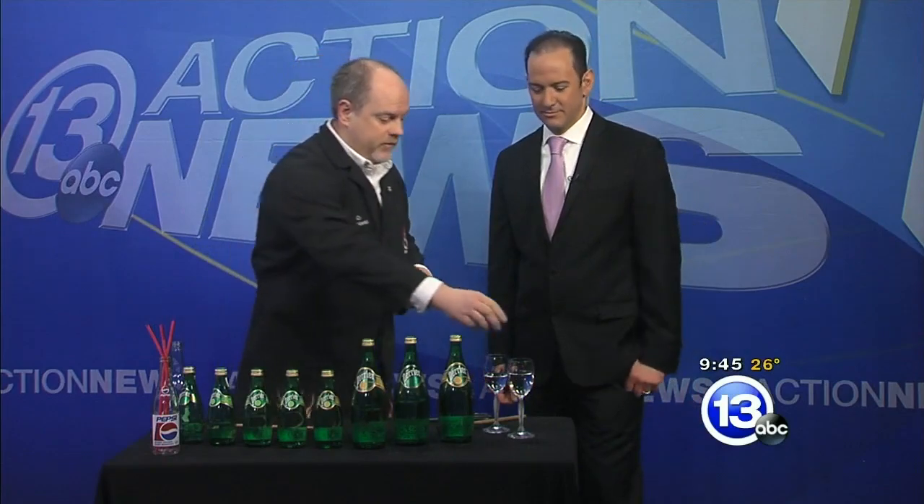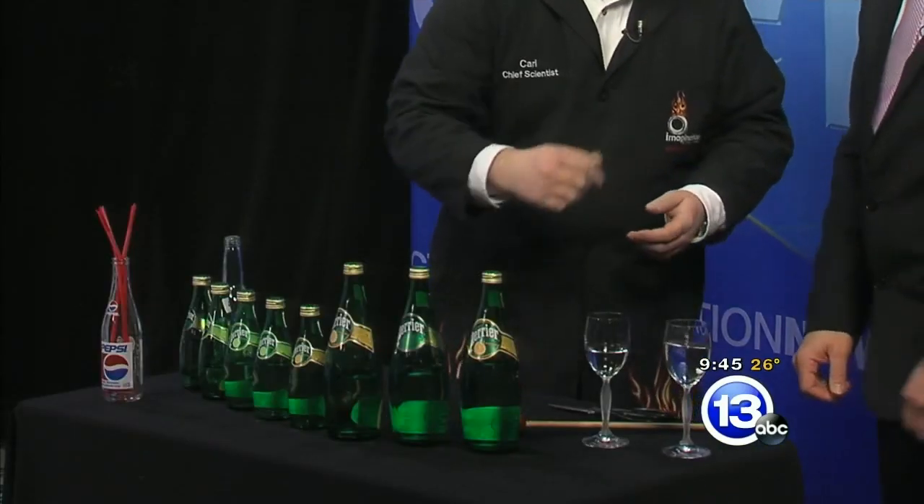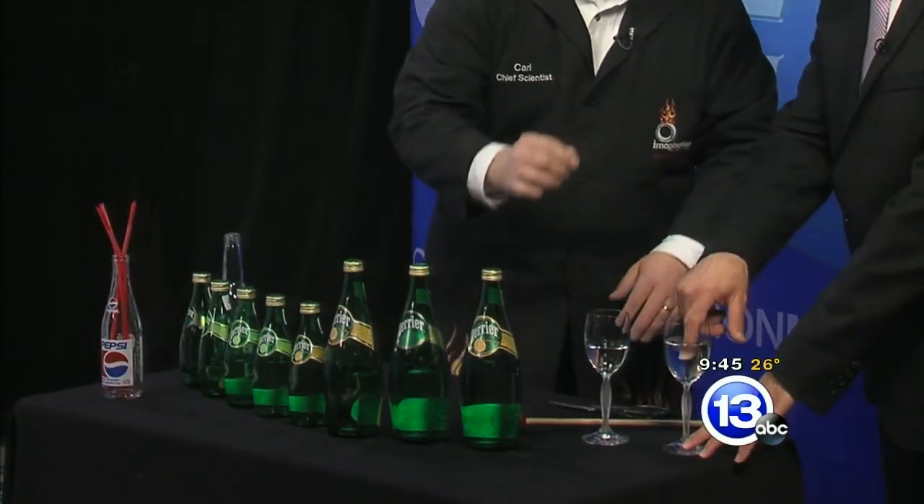It got us thinking about sound and music and notes, and how you could do something cool with sound at home with stuff you already have. You've probably done this before — you have a wine glass with a little water in it. Stick your finger in, get it wet, rub it around the rim.